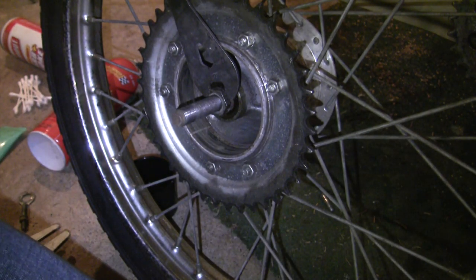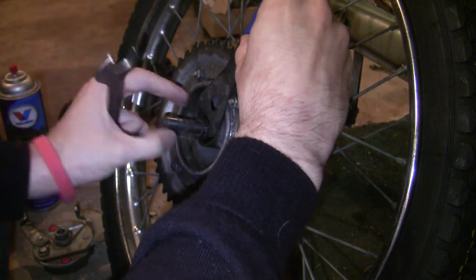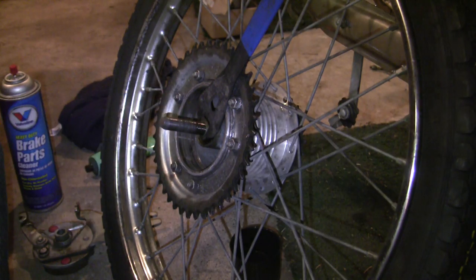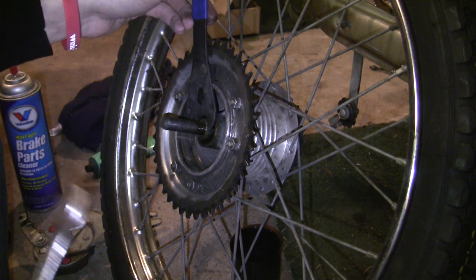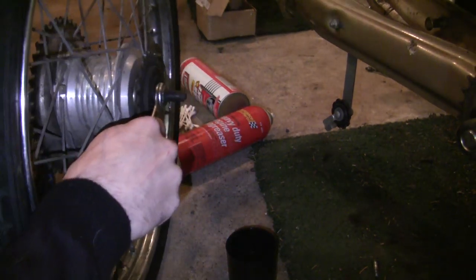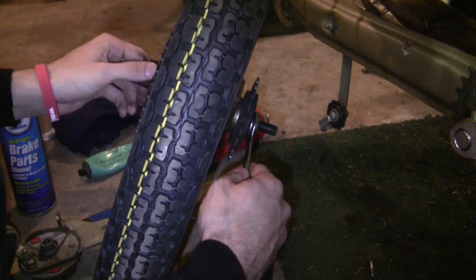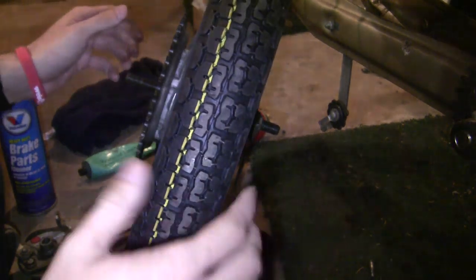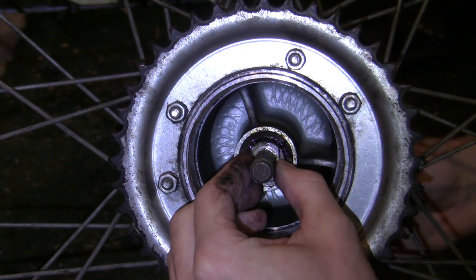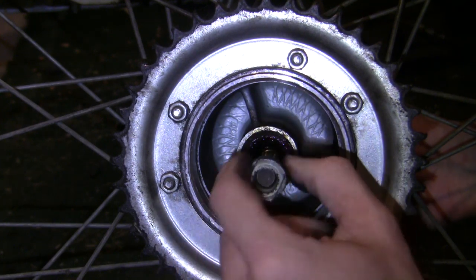First thing we're going to do is break the locking nut away from the cone nut. If you remember from my original video, I had three guys working on this thing and it was a pain. Let's see what I can do with just me. We have to break these free - if I had a deep socket or something that'd be awesome, but I don't. Finally got this guy free, and so begins the process of the long spin. Now you'll notice that the cone nut still spins the whole axle, so just put your wrench on the other side. Now you get to spin this thing off the entire axle. Finger muscles get tired there pretty easy.